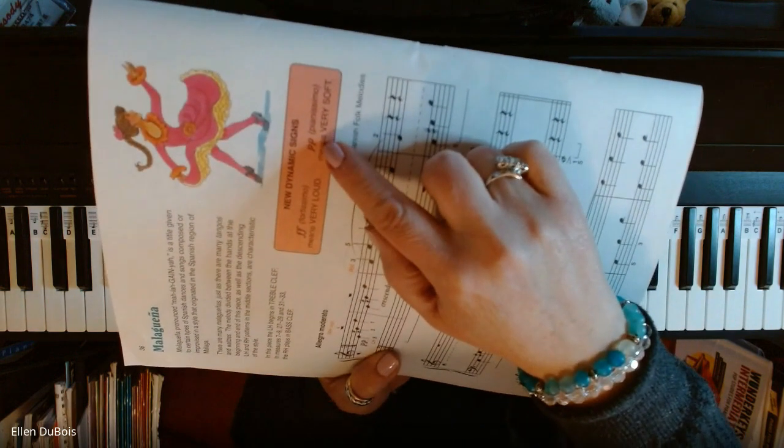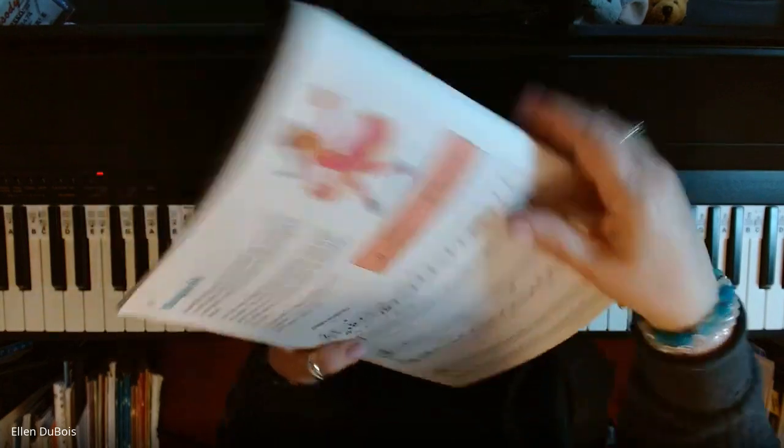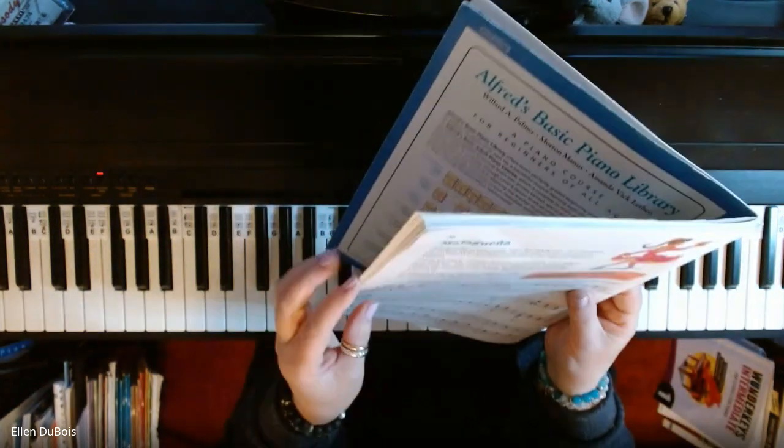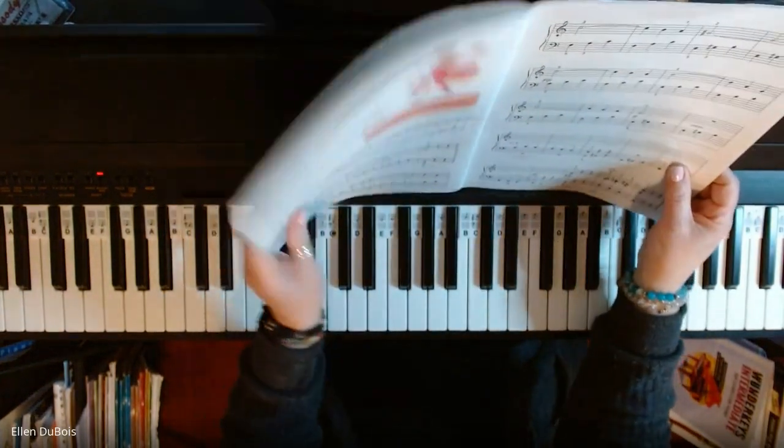That means pianissimo, which means very soft. So you have very loud and very soft playing taking place in this piece.